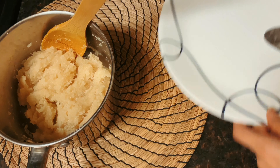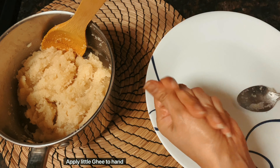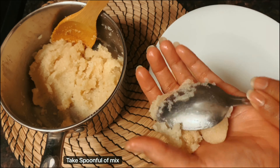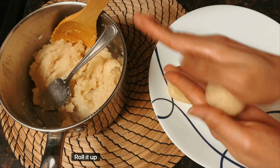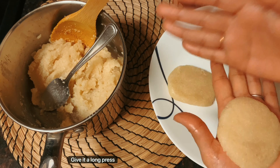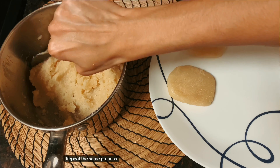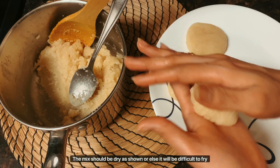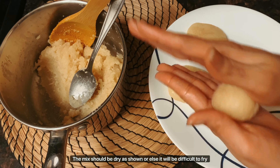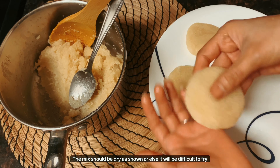Now let's switch off the flame and let it cool completely. Once cooled, the mixture will become a little thicker. Apply a little ghee onto your hand, take a spoonful of mixture, roll it into a ball, give it a long press, and make it into patties — square or round shape, whichever you like.